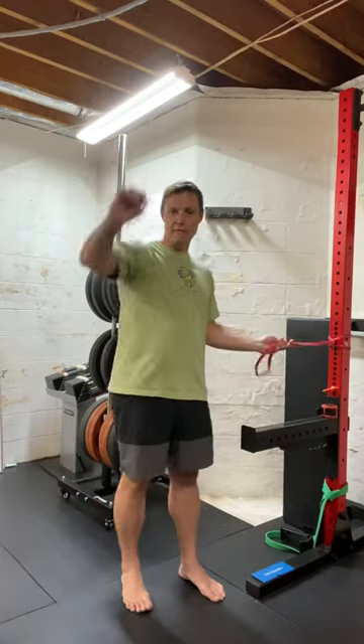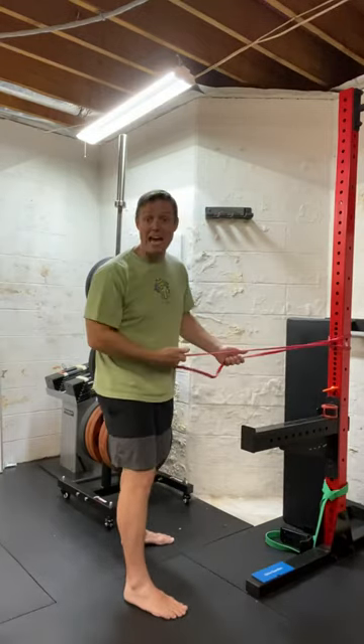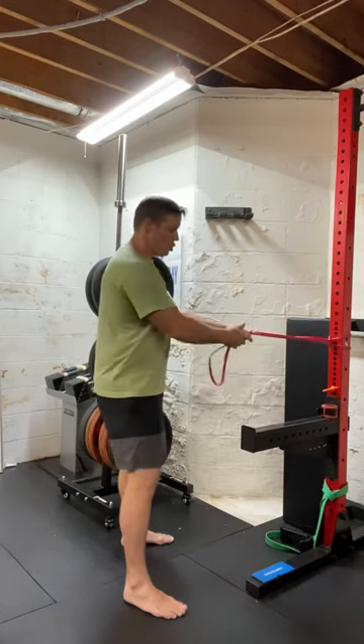You may hear some kids in the background. What you're going to do, you're going to grab this band — and it may be a towel, and that's okay. You can use a towel.